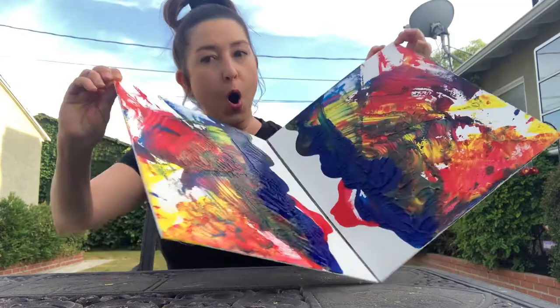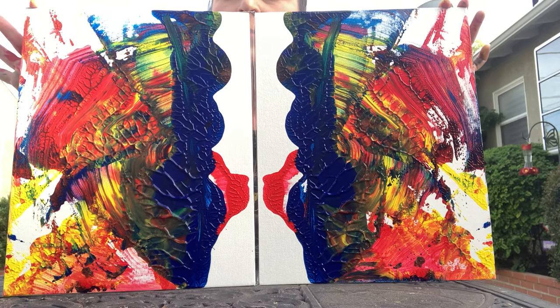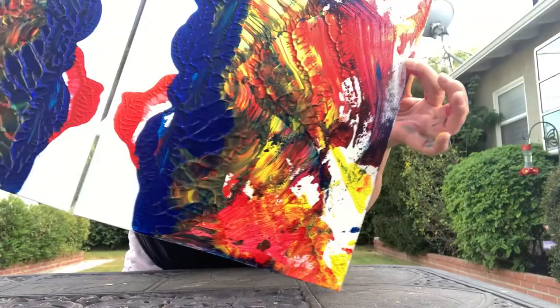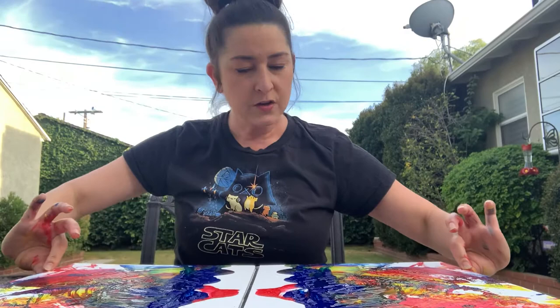Are you guys ready to see this? Let's see — whoa, look at that! That's pretty cool. Now we only used red, yellow, and blue. But look a little closer — do you guys see any orange? Maybe there's a little greenish action happening. When you mix your primary colors, you get lots of different colors.